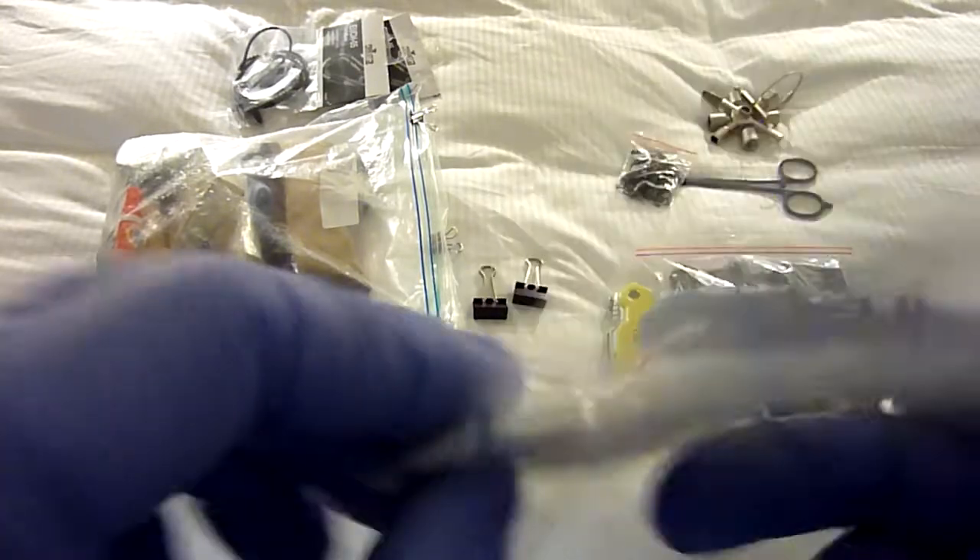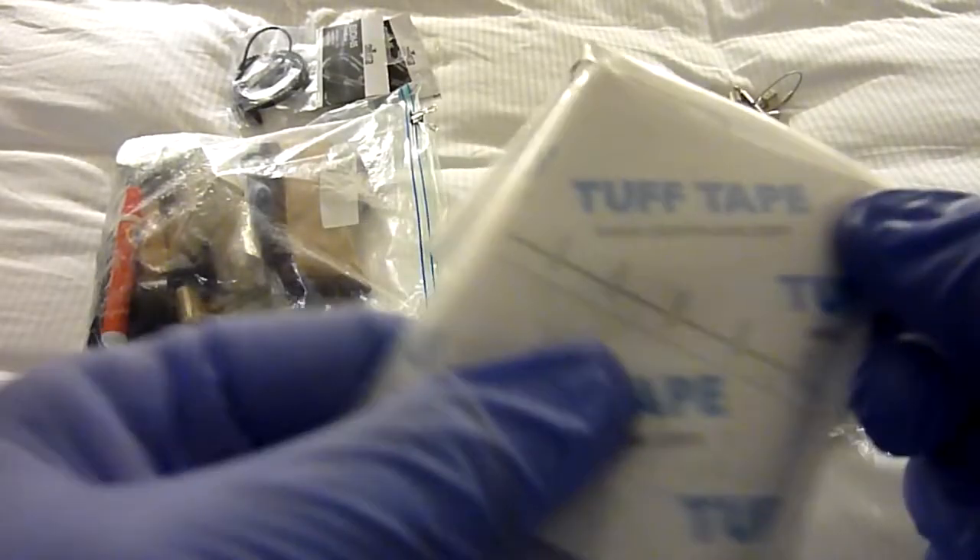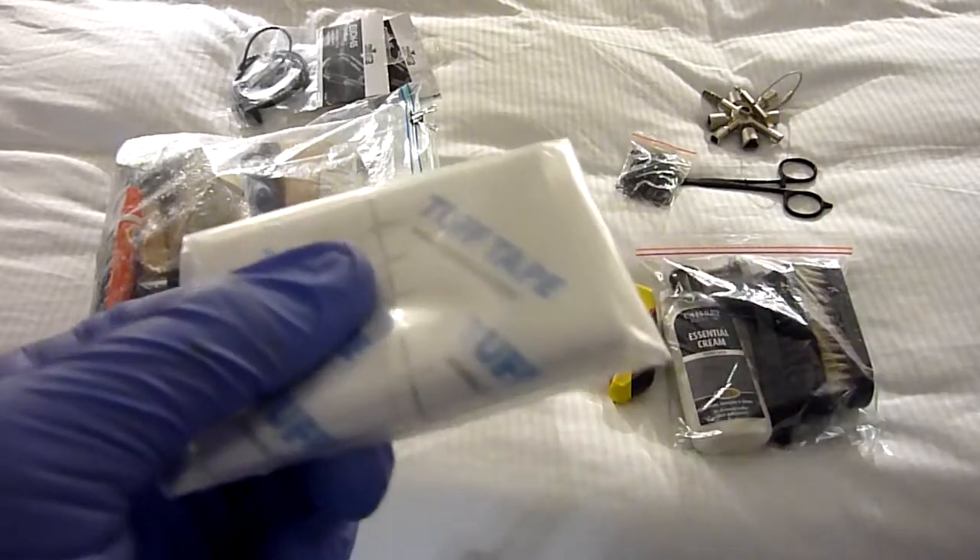Tuff tape — just another version of duct tape. I think this is two-sided, so it's absolutely perfect again for fixing things.